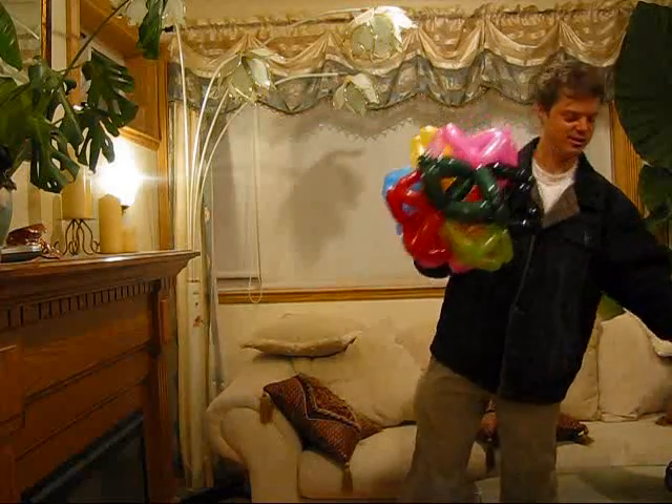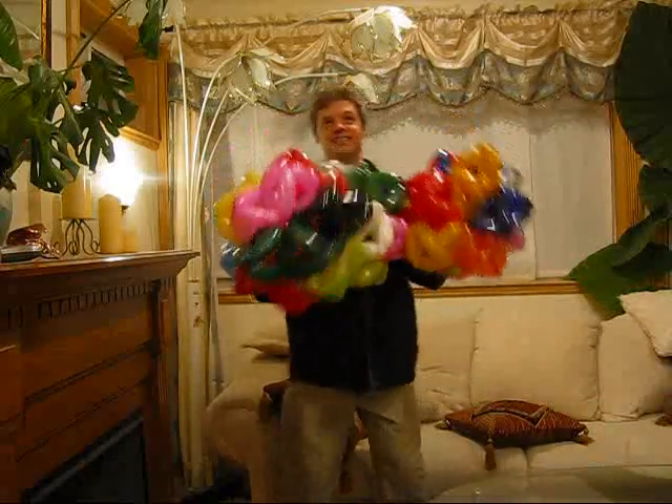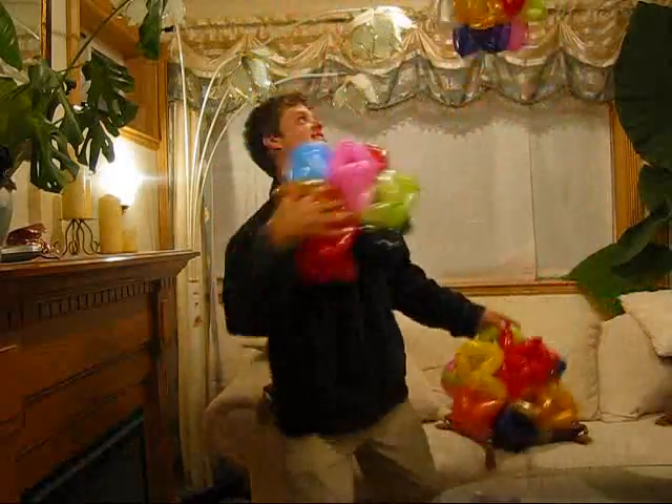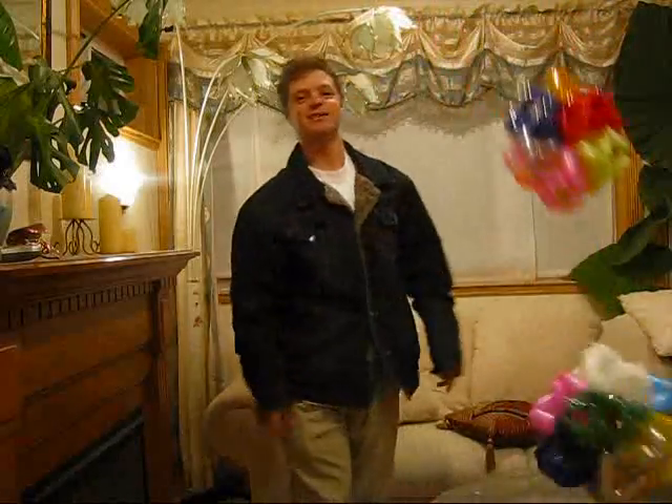And what I really wanted to do with these is this. Anyway, that's all. Happy twisting, everyone.